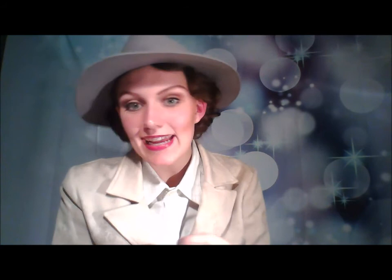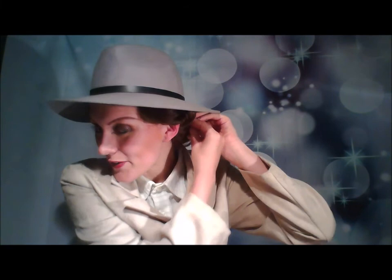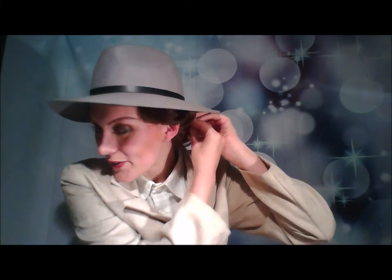If you want to fiddle with your hair with this hat that is great. Refer to the picture of Ingrid just so you can get the right look. So here we have a very stylish Ingrid Bergman, if I do say so myself.